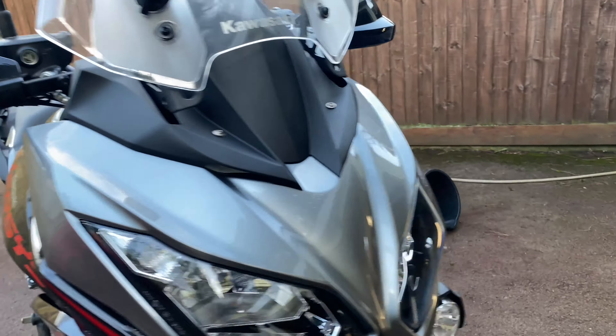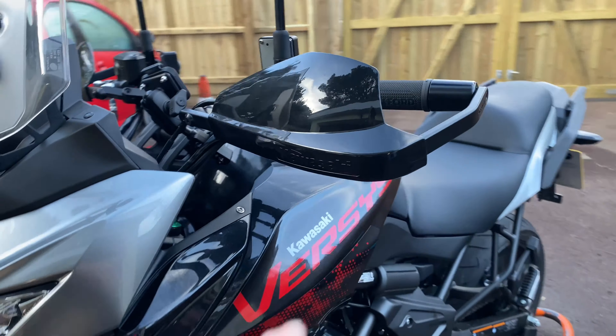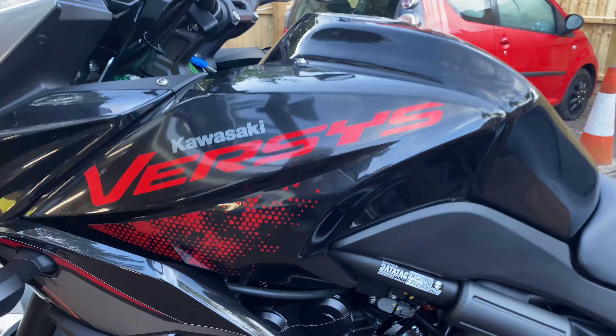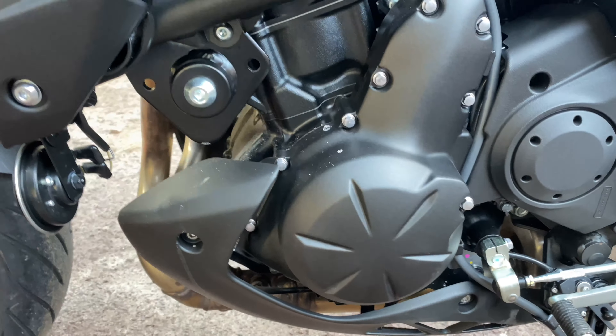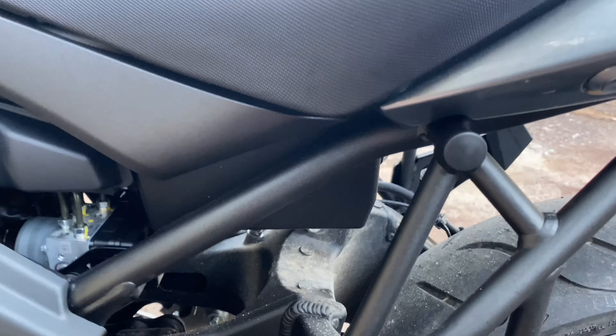So I'm going to do a snow foam safe wash. We will then blow dry it, making sure to remove any moisture from switch gears and everything.